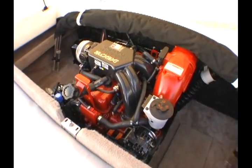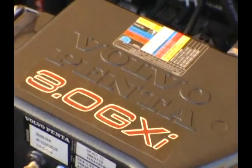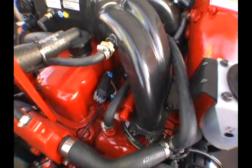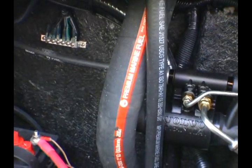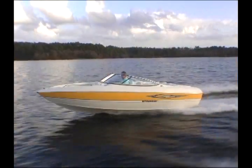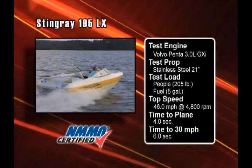Our test boat was equipped with Volvo Pena's 3.0-liter GXI fuel-injected engine. It turned a stainless steel 21-inch prop. Part of the power on this 3-liter engine comes from the long intake tubes, and here are the fuel injection rails. There's a 2-inch fuel line and a 2-inch fuel intake on the transom — that boat will take gas as fast as you can pump it. Our top speed was 46 miles per hour, and we reached 30 miles per hour in just 6 seconds. Time to plane was a blistering 4 seconds.